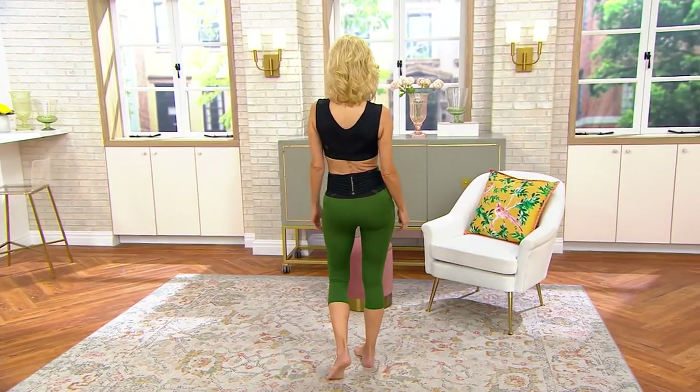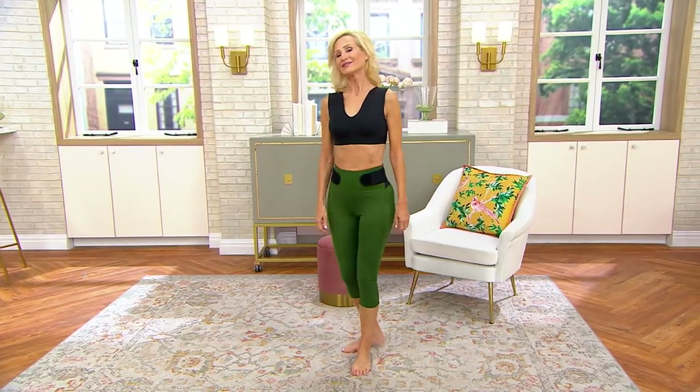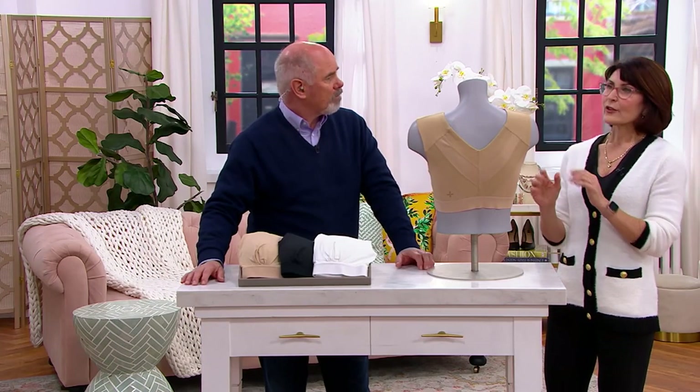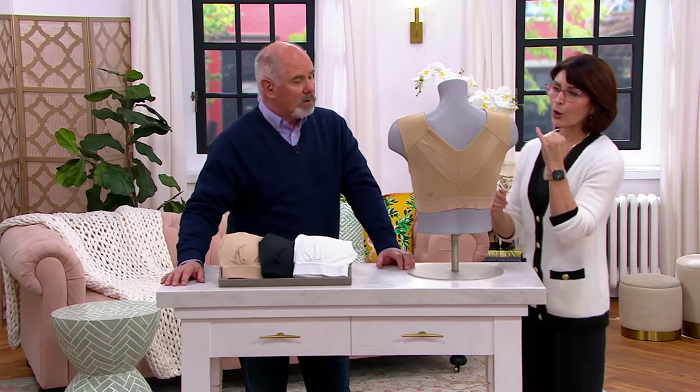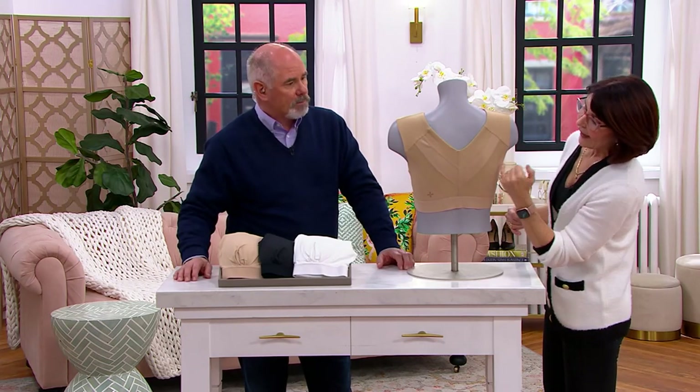And with Tommy Copper — how many times do we have to say it? Number one search ailment: back issues on TommyCopper.com. With this shoulder support comfort bra, it took them years to perfect.